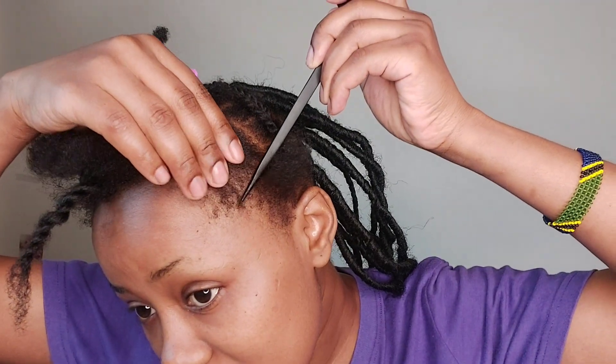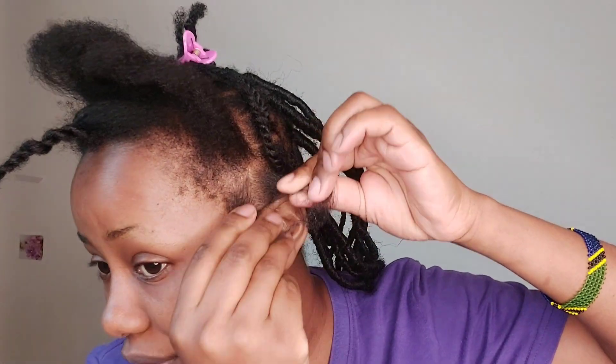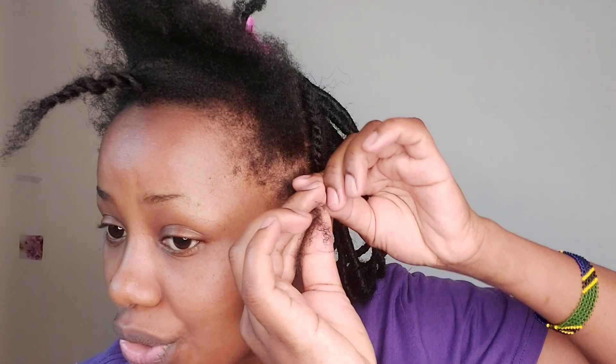I just divide a small section like this and I do a kind of loose three-way braiding. I start with three-way but the more I go, I do a twist — I braid like three to four times, then I twist it to make it easy when I want to take it down.